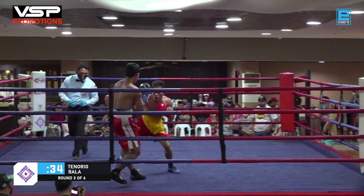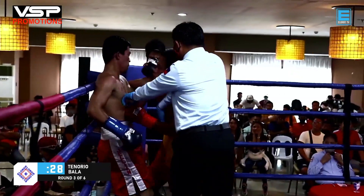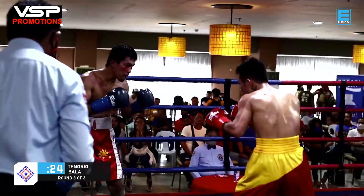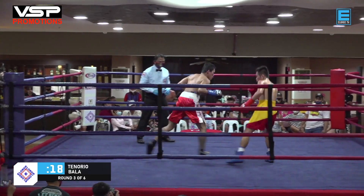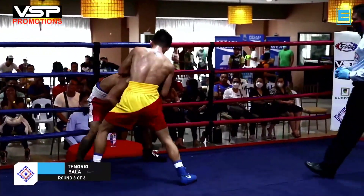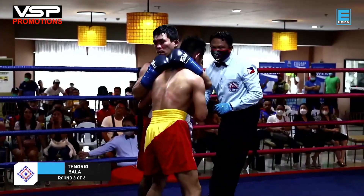If you're watching this live, please share and comment how you see the fight, so our fellow fans from the Philippines and internationally can join in. Hope you guys are enjoying the show. This is just the first bout of the Suarez-Magali card. Bala turned his back and appears to have spit his mouthguard — that's a bad sign.